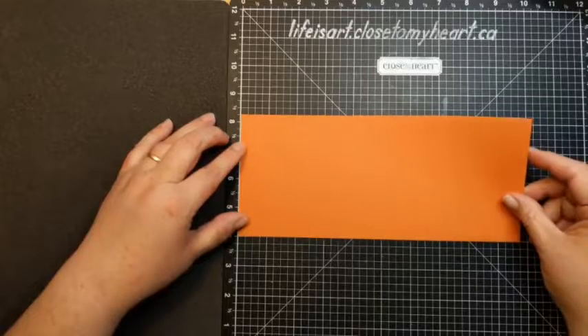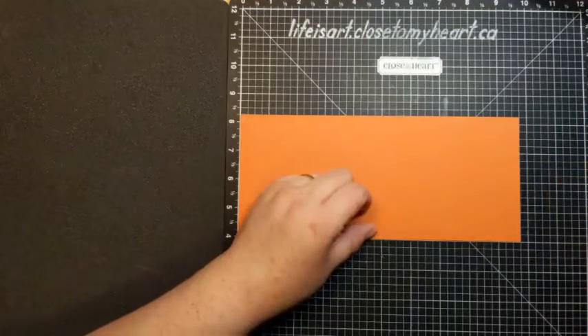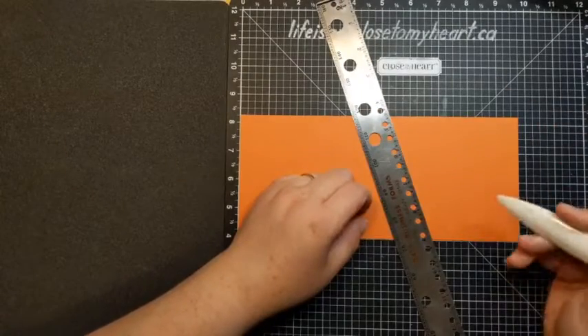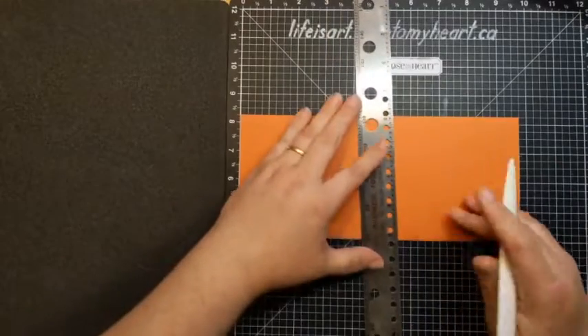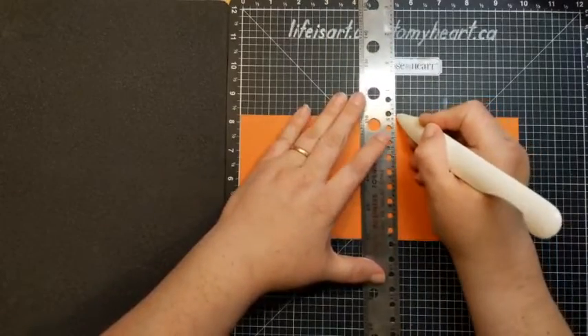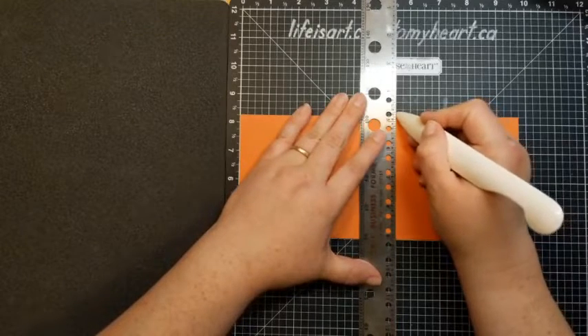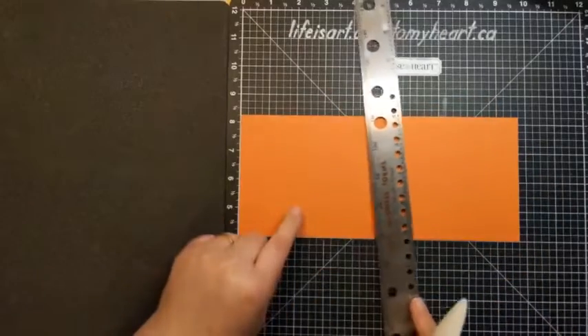That implies we're going to be doing some folding, and the best way to do that is with score lines, making everything nice and precise. We're going to be scoring with our piece horizontally, and we're going to be scoring at five and a half inches. If you have a scoreboard, go ahead and use that. I'm going to use my ruler and my Versamat. I'm going to line it up at five and a half and give it a good score, just like that.